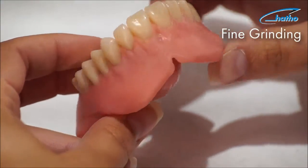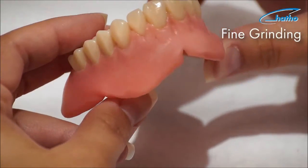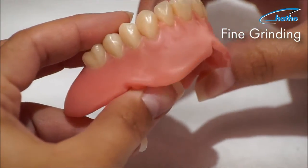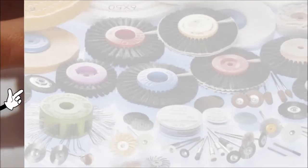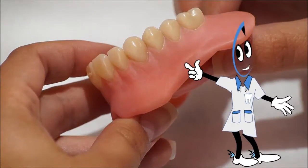The denture is now perfectly prepared for the pre-polishing process. The pre-polishing procedure ensures that difficult-to-reach areas are also prepared and ready for the upcoming high-shine polish.